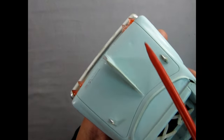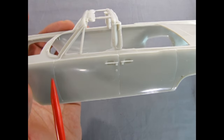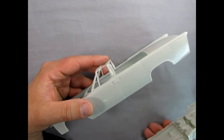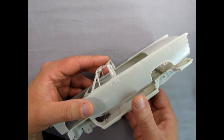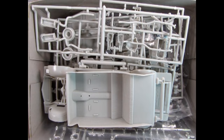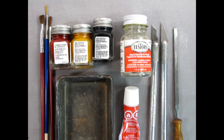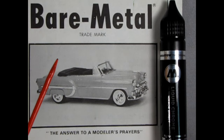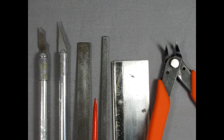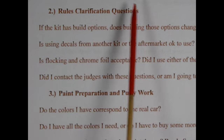Item 15: Do I need to fill any sink marks? Item 16: Do I need to deepen the panel lines or add panel lines? Item 17: Do I dry fit the parts before assembly or painting? Do they fit together without any issues? Item 18: Are all the relevant parts used from this kit and this kit only? Do I have all my hobby tools, paint brushes, glue, and paints to complete this model? Item 19: Do I have enough chrome foil and or chrome paint? Are my tools clean, sharp, and in good condition? Item 20: Rules clarification questions.